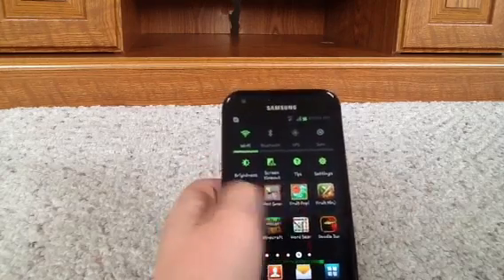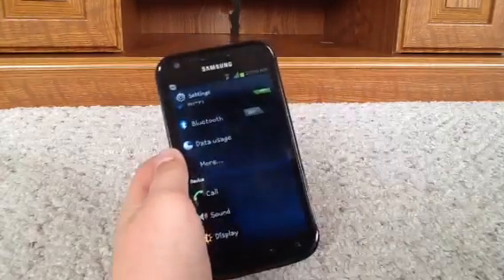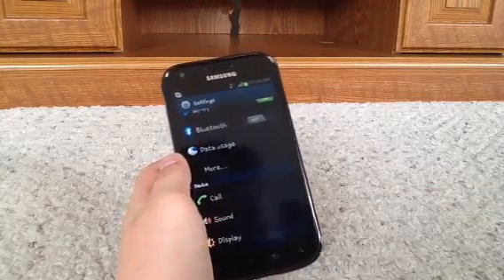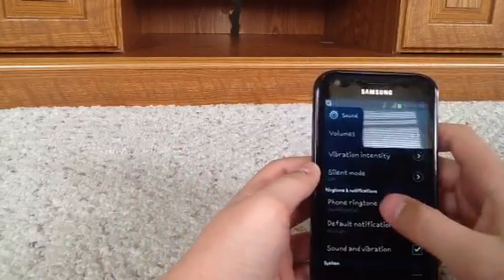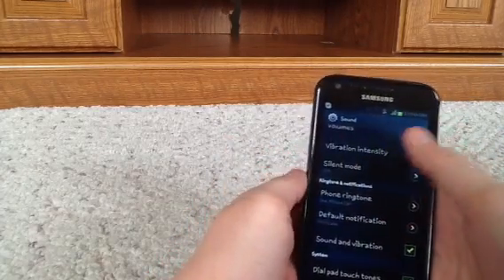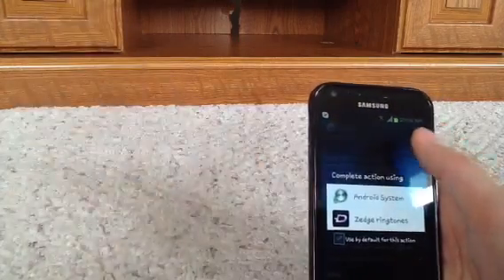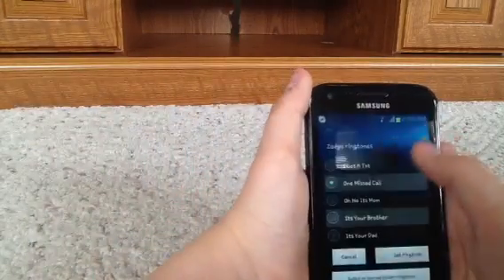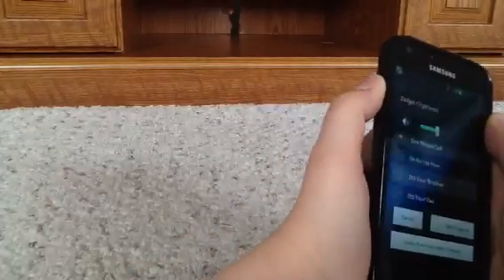I'm gonna show you guys my ringtones. So this is my ringtone for pretty much everyone. It's the One Missed Call ringtone — if you guys don't know what that is, that's one of my favorite movies. So here it is — turn it up.